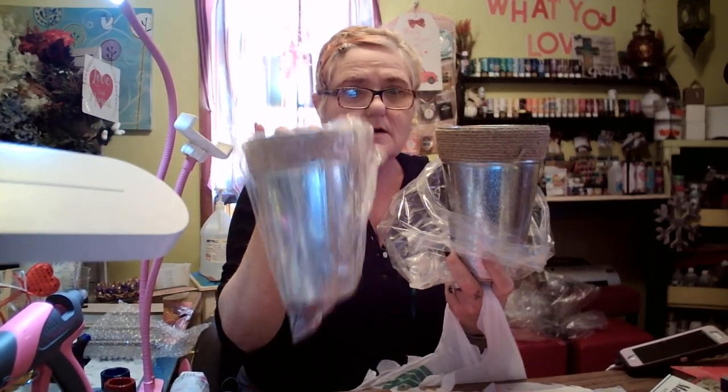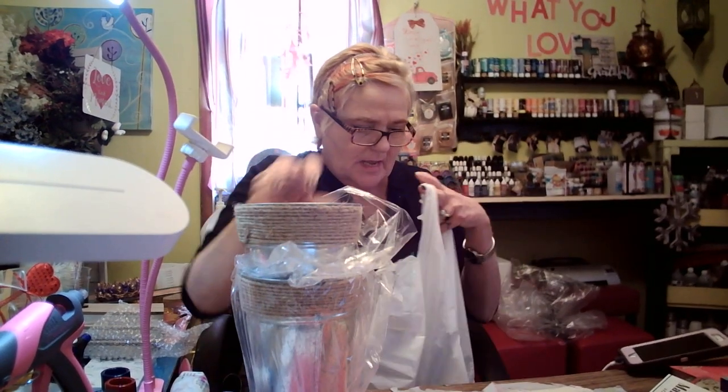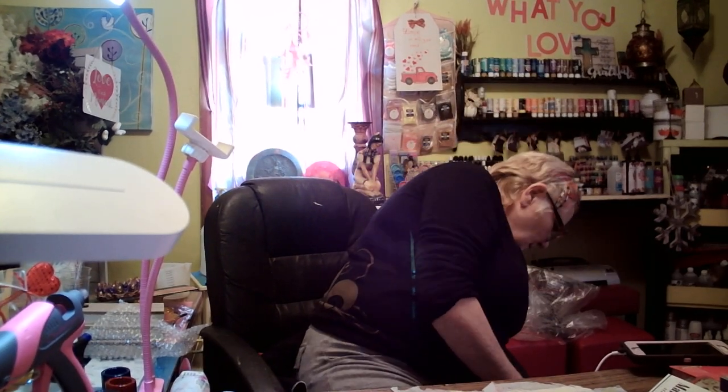I got these buckets — we're going to be crafting with these buckets. And I got these little bowls. I'm going to paint them, of course. So that's that — let's put that aside and get another bag.